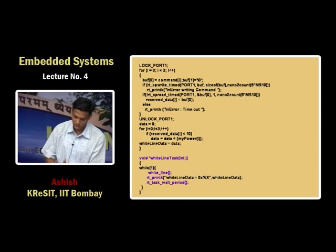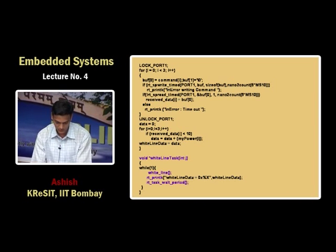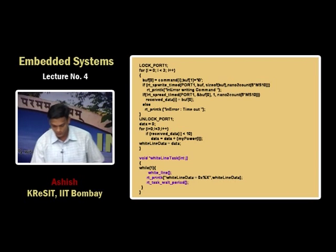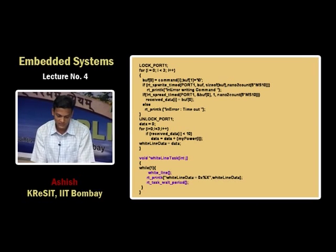As soon as the two tasks are created and initiated they start execution. The first is the white line task. Every task runs as an infinite loop — you read the white line data using the provided function, and to print data you use rt_printk because printf does not work in kernel modules. RT_task_wait_period is programmed for 100 milliseconds, so every 100 milliseconds you read the white line data as well as the front sensor data. The task stops and executes again only after 100 milliseconds.